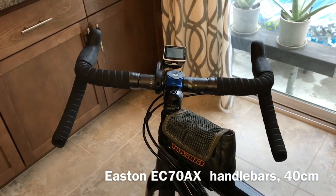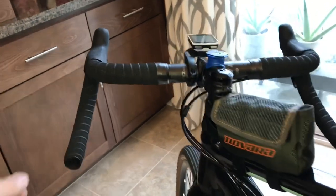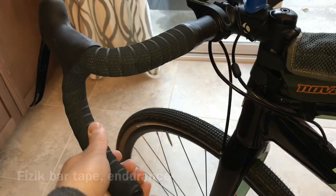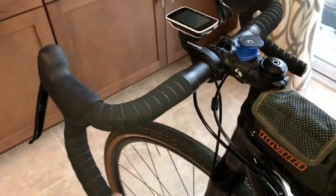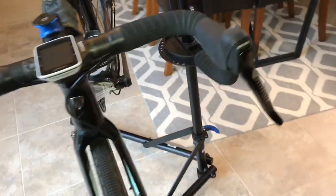For the bars, we went with Easton EC70 AX — these are their flare bars with a 16-degree flare. You can see it gets pretty wide in the drops but not overly wide to where you'd be snagging stuff on tight singletrack. It gives you a little more control in the drops. I coupled that with the Physique endurance tape, which worked out nicely — it's got a fair amount of tack to it so in unforeseen conditions it'll still be easy to grip.